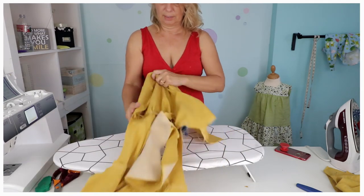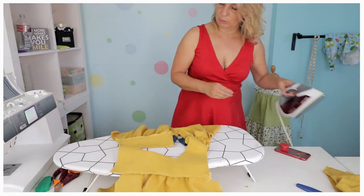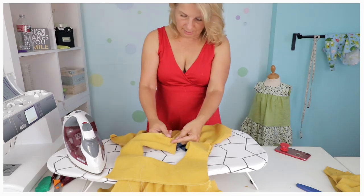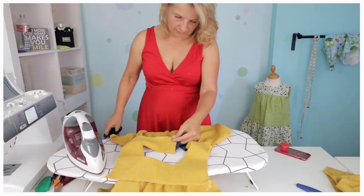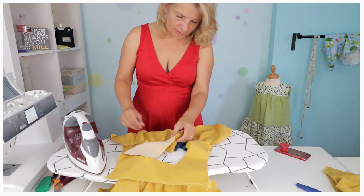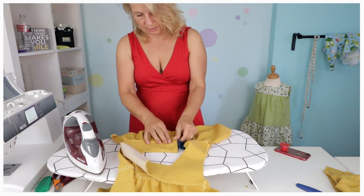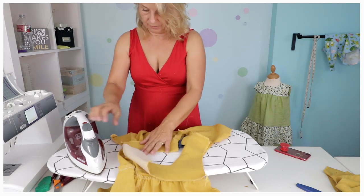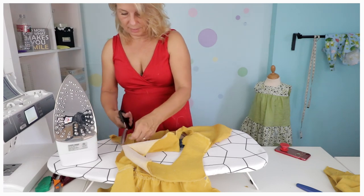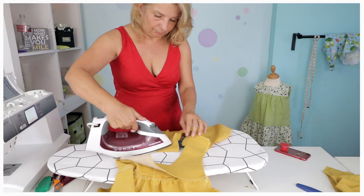Now we're going to iron it. This is why it's easier to do while you haven't got the side seams together — so it's not a big amount of fabric and you're not getting confused about what's what. I want to put my seam allowances up like that, but you can actually snip it a little bit in here so that it comes out easier. You want to cut it a little bit in so that it can then sit out to this point. Also, there's nothing wrong with ironing down your gathers a little bit — it makes it easier to work with. You can always release that afterwards by ironing in there.